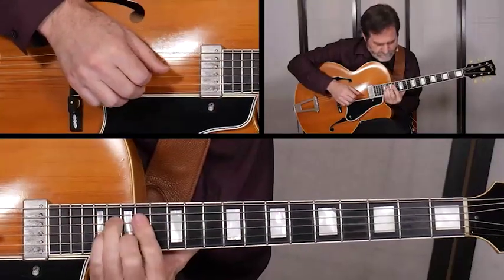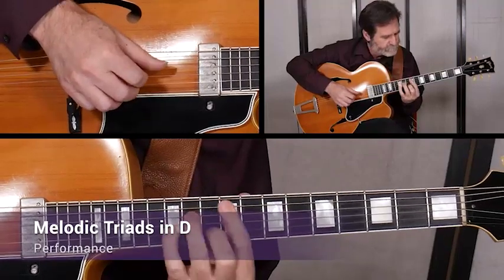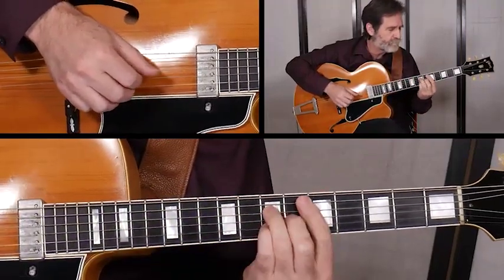In the first set, we'll take a close look at how to build triads, their inversions, and triad scales. The etude shows us how to play melodies up above the triads so we can create a flowing sequence of chords and melody.